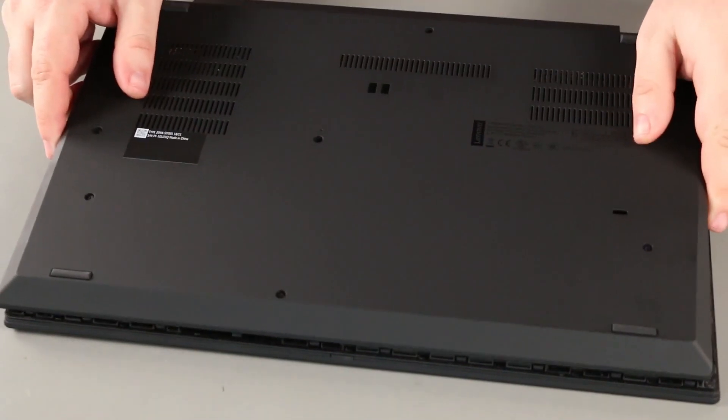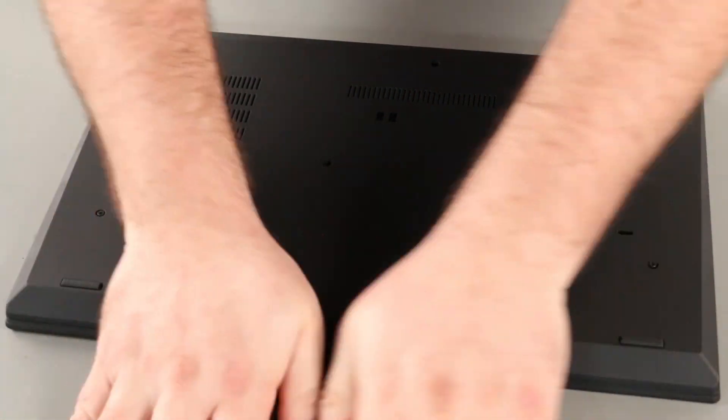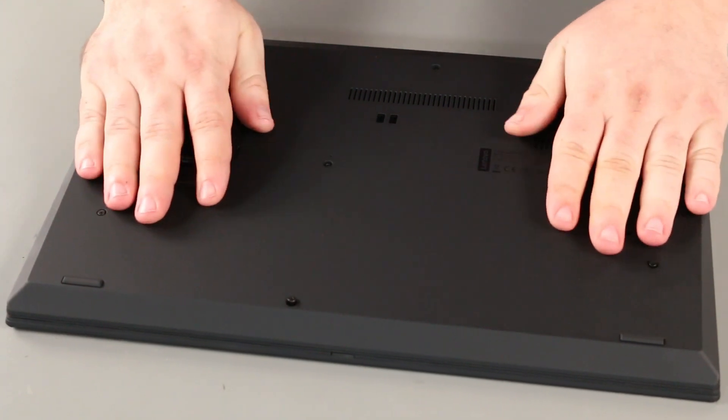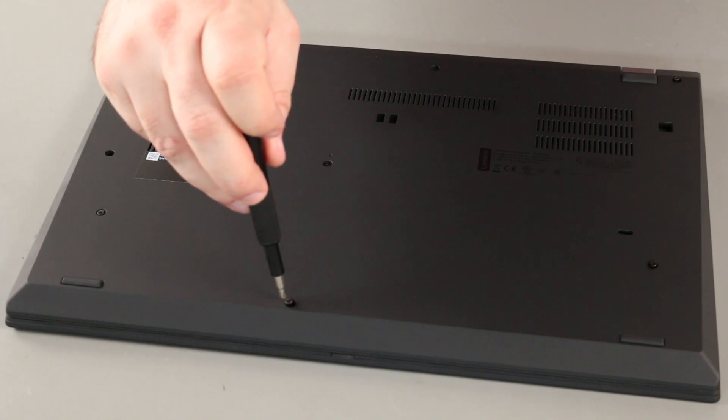Place the bottom cover onto the system, front edge first. Press down around the edges of the system until the clips lock into place. Tighten eight captive screws.